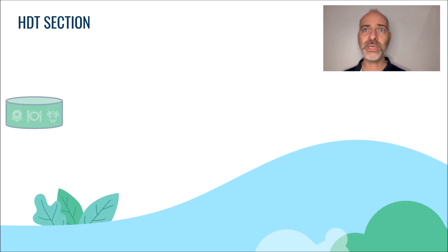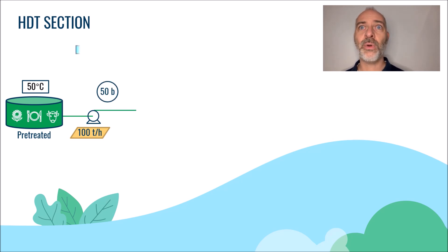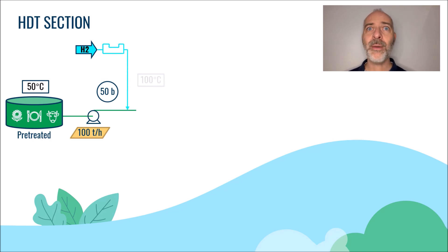Once the oil has been pre-treated, it is typically available at a temperature of about 50 degrees C. We will start by increasing its pressure to a value of about 50 bars. The pressure is the result of the pressure you want to have in the reactor. The reactor pressure is a very important parameter that can be set at a value between 30 and 80 bars, depending on the feed and the technology provider. At this pressure, we will add hydrogen, as the chemical reactions that will happen to deoxygenate the triglycerides involve hydrogen.